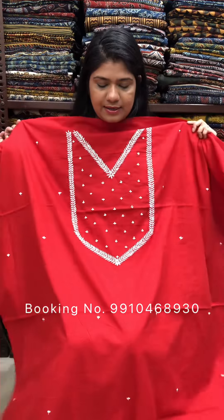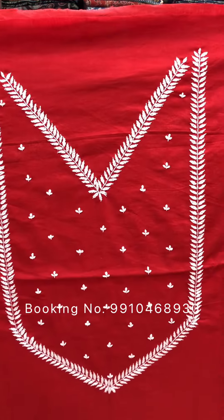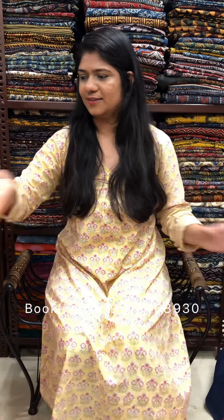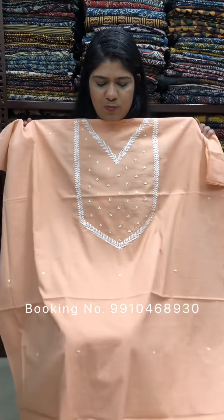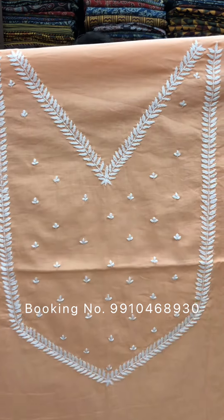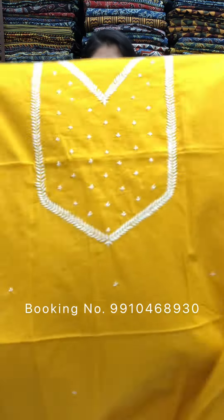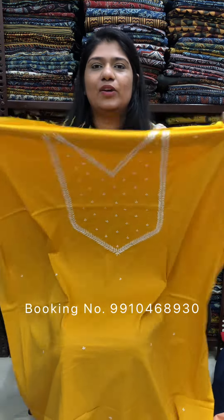Next color is red color. Nice peach. These are all hand-crafted products, so they might be irregular because of handwork. Mango yellow color.